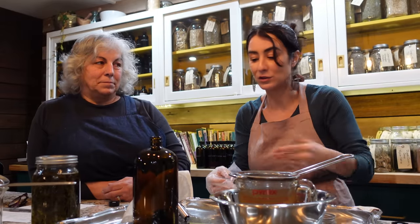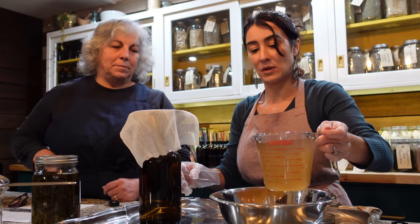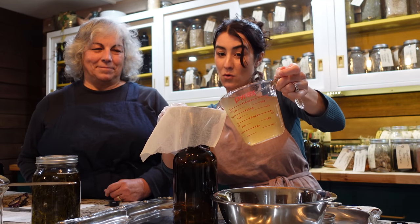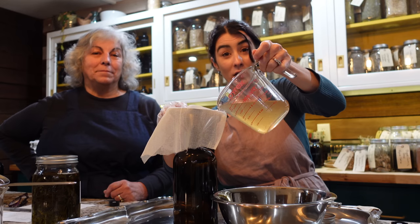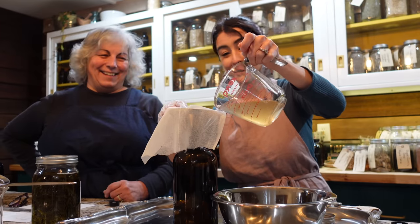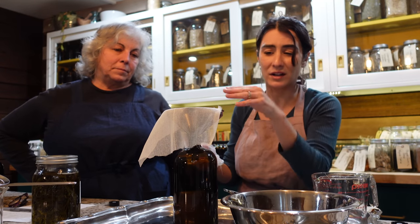If you're not into taking a tincture, you can actually drink the corn silk water after you've boiled your corn — you don't have to use a tincture. I've got my amber colored bottle and a metal funnel with a little bit of unbleached cheesecloth. I'm pouring all of this through the cheesecloth, and anything left over in the bowl I'll end up just re-pouring.